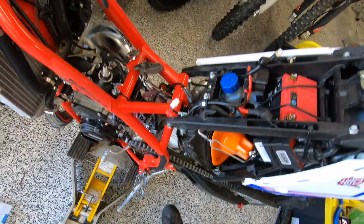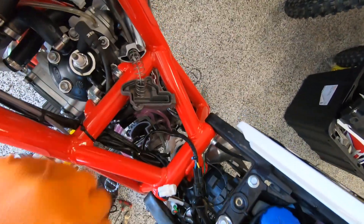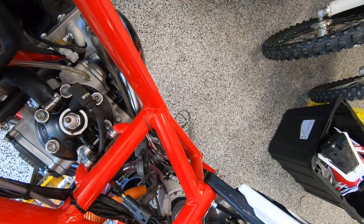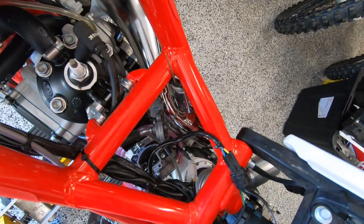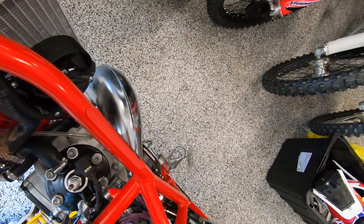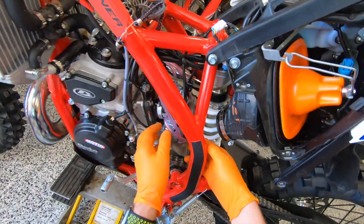That's nice and loose. There is a holder for your oil injection hose, so we're going to take that out too — we just need to get a Phillips head. That's been removed and we should be able to just pop the carb off.